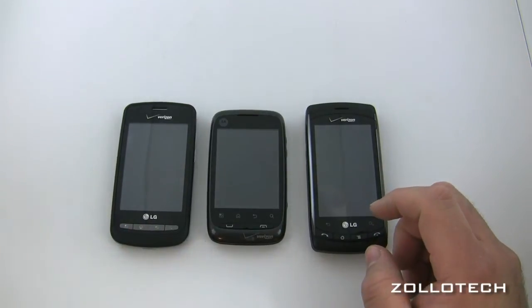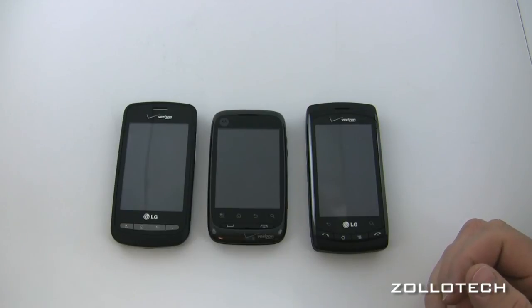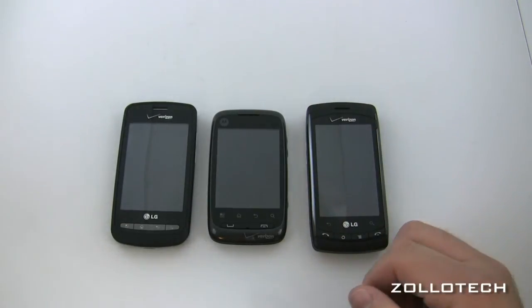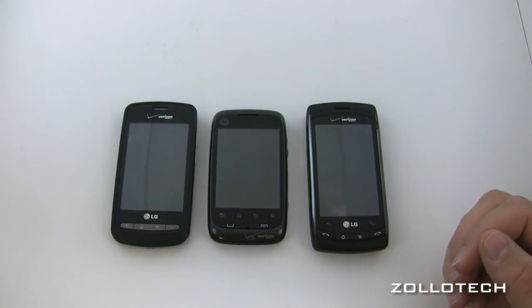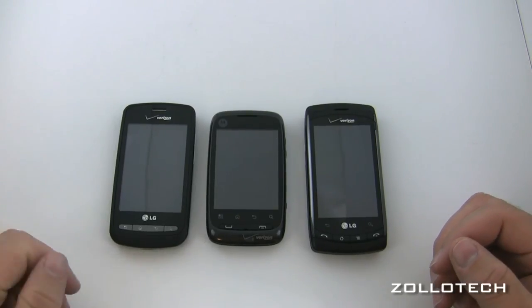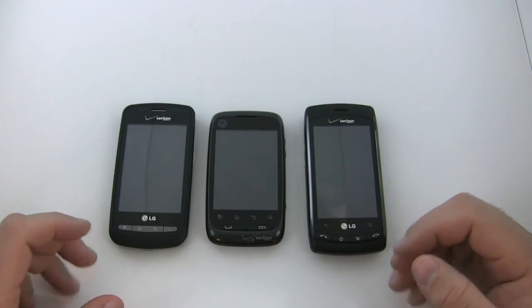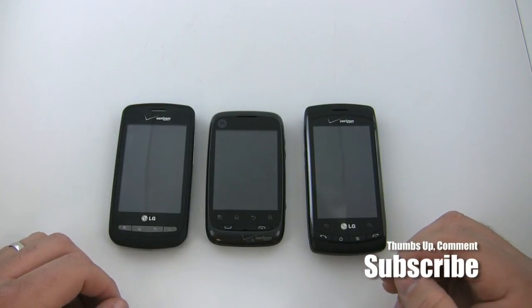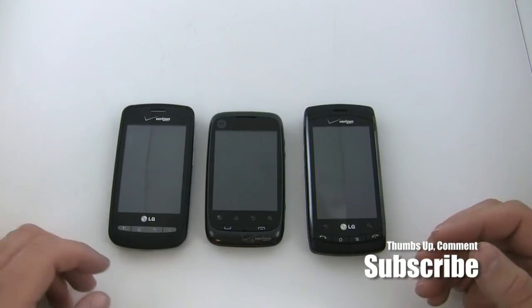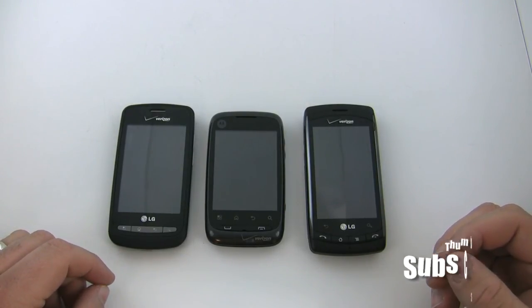If you'd like to see more comparisons between budget phones I'm always open to suggestions. I try to help you have the best buying experience you can with these phones. Thanks for subscribing — I'm at the 2000 subscriber mark now and growing every day. I really appreciate that. This is Aaron — I'll see you next time.